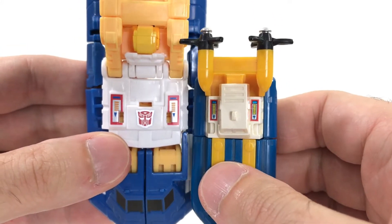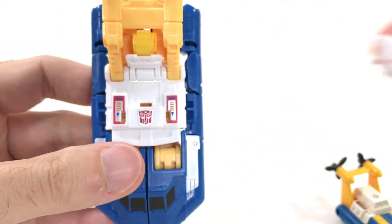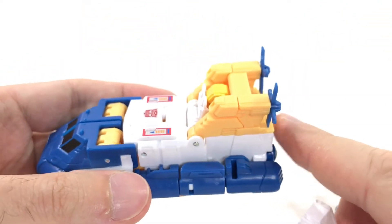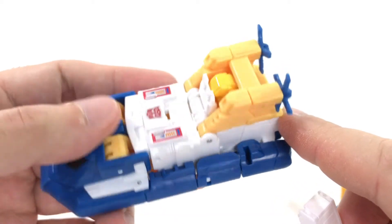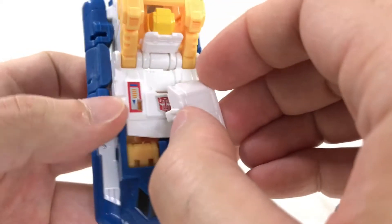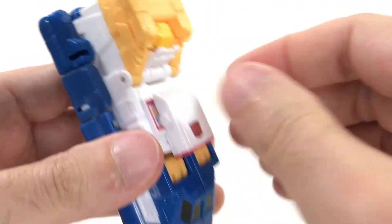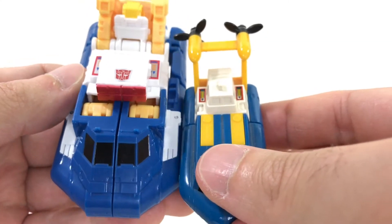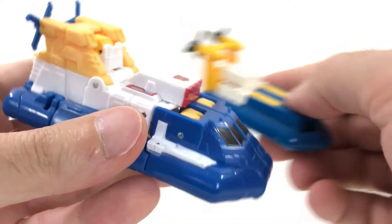It's very much a tribute to the Generation 1 Sea Spray. Now there's an attachment that you can put on. You've noticed that so far he is without the attachment, so you can certainly display him this way and he looks fine. He also has an additional piece, and you can tab that in and give him even more bulk. Looking at the original toy, that's what they're trying to emulate there.